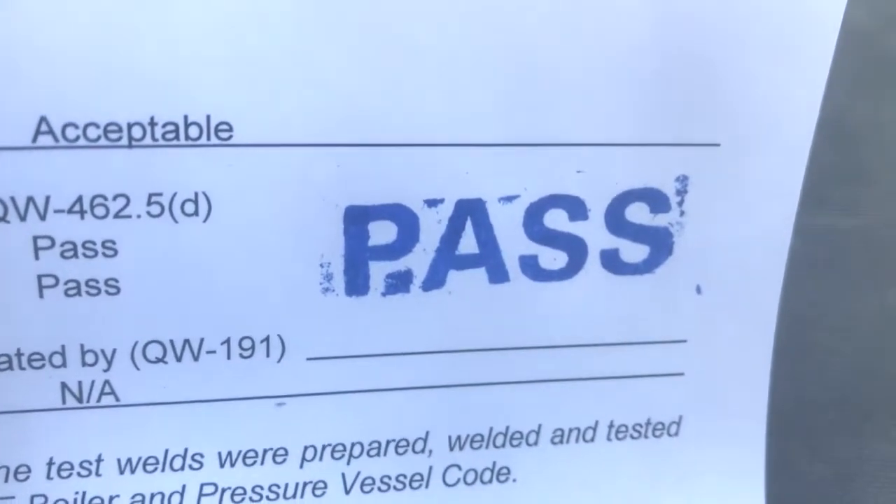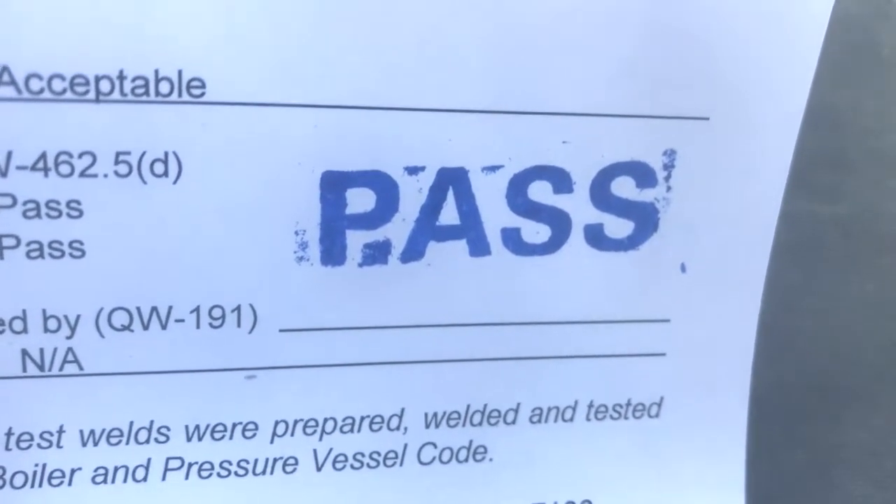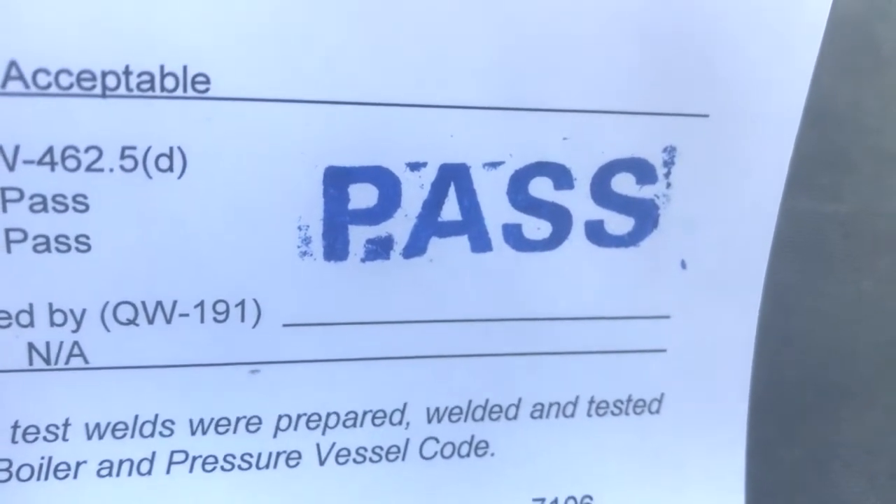And there you go, it's as simple as that. I've got to go to work. It's hot out today — holy crap, it's hot. Have a good one, guys.